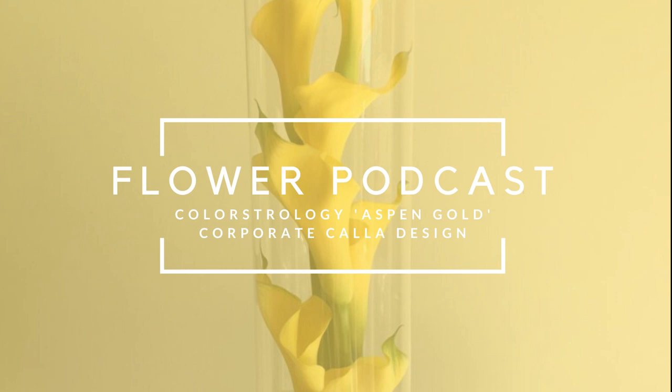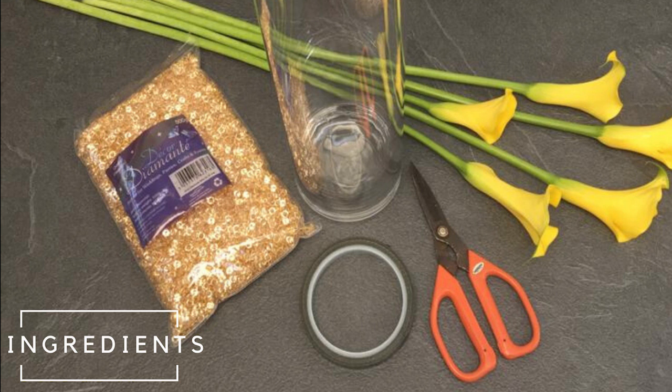Right, Debbie, let's get started. Grab a cup of coffee and explain to our followers how we're going to begin. So let's start with what we need for the arrangement. Now we're obviously starting with calla lilies, as the title would suggest.